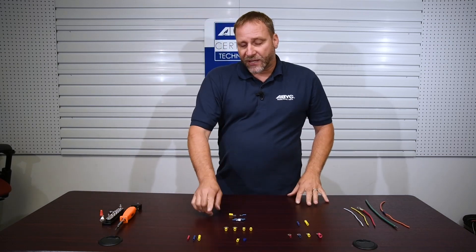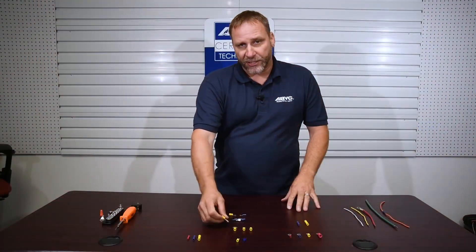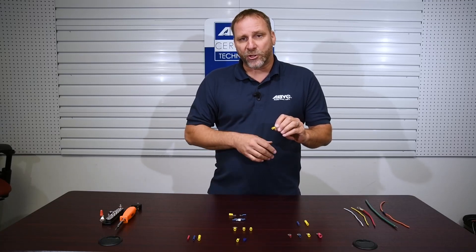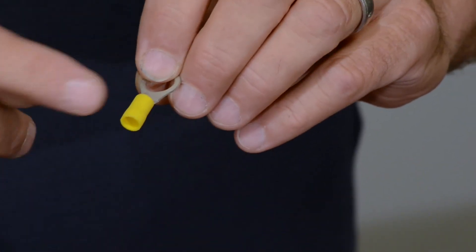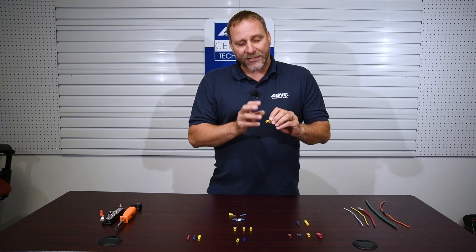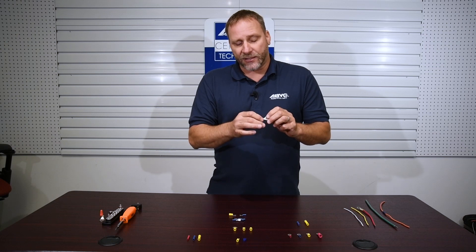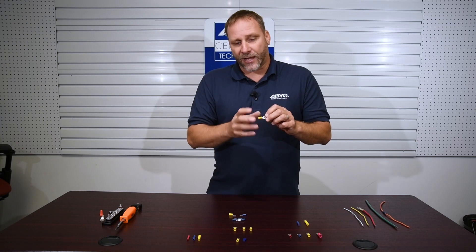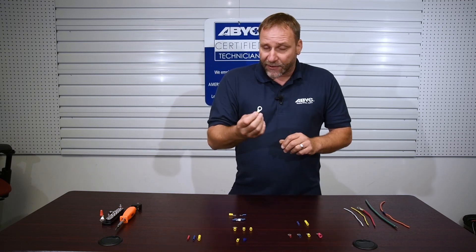Over here we've got some different styles, and the first thing I want to talk about is ring terminals. This is a crimp type terminal — the wire comes in and we use a tool to crimp it to hold the wire in place. The first thing to note is this yellow sleeve. That sleeve serves two purposes: the yellow color tells me what size wires it will accept, and it's an insulator to stop the crimped area from coming into contact with anything that could cause an issue.